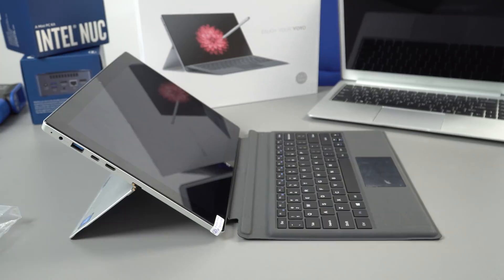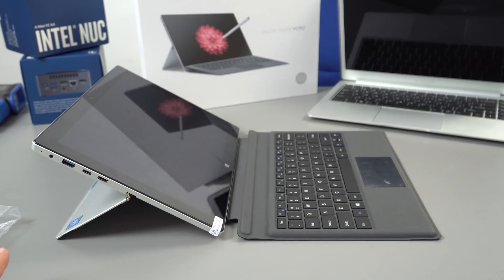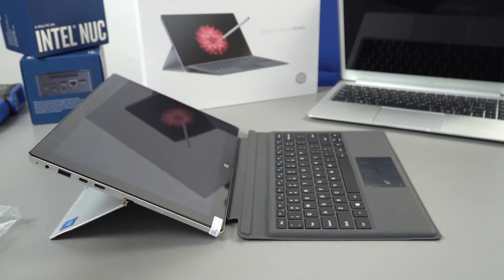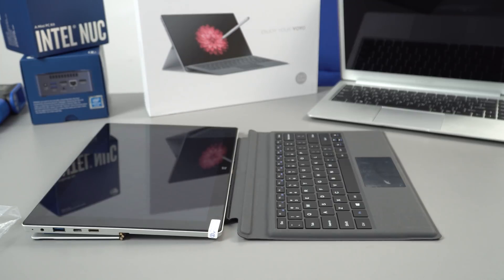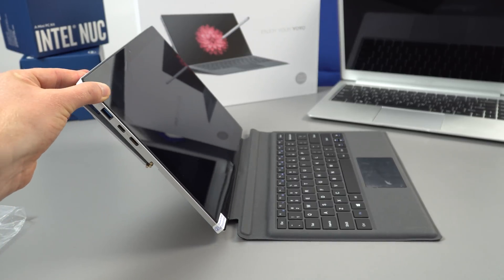Testing it with the keyboard attached, it's only sliding down without the keyboard — though with some pressure applied it will still slowly start to drop. They really need to stiffen up that hinge. That's my first complaint.